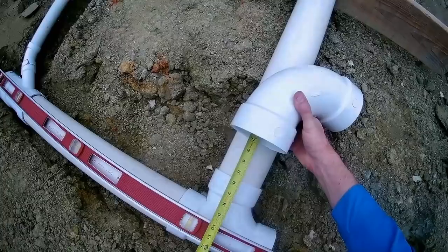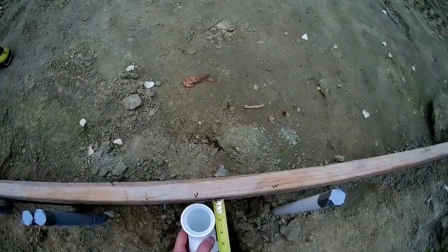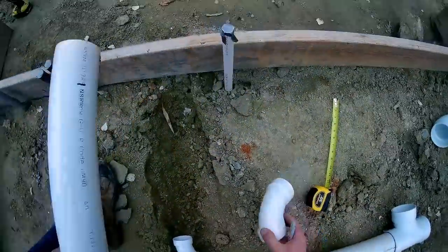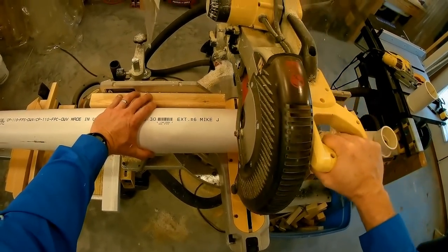Next I take measurements to find the lengths of the two-inch and four-inch pipes that are needed, then I take them to my basement shop to cut to length.